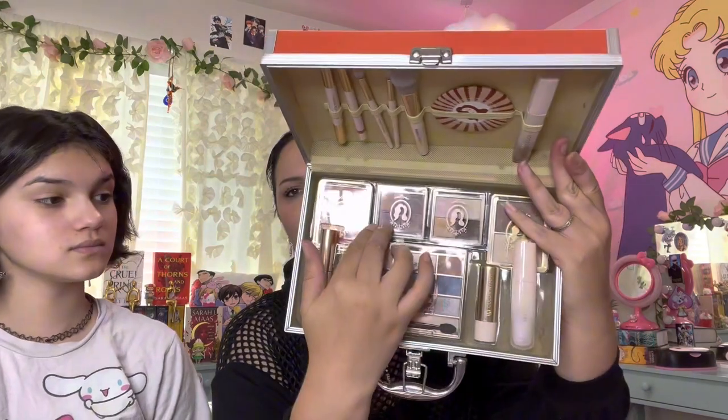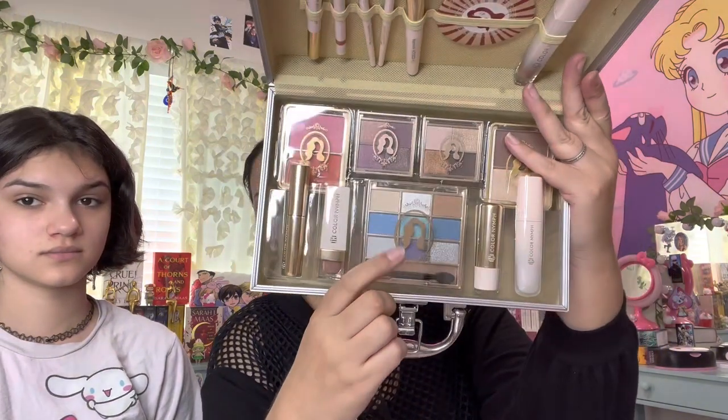You have two shades of blush which are sparkly, which is lovely. Then you're going to have two quads — one is neutrals and one is plum and purple based. You also have this wonderful full eyeshadow palette that has lots of really beautiful colors like blues, neutrals, silvers, etc. There are lipsticks and mascaras as well.